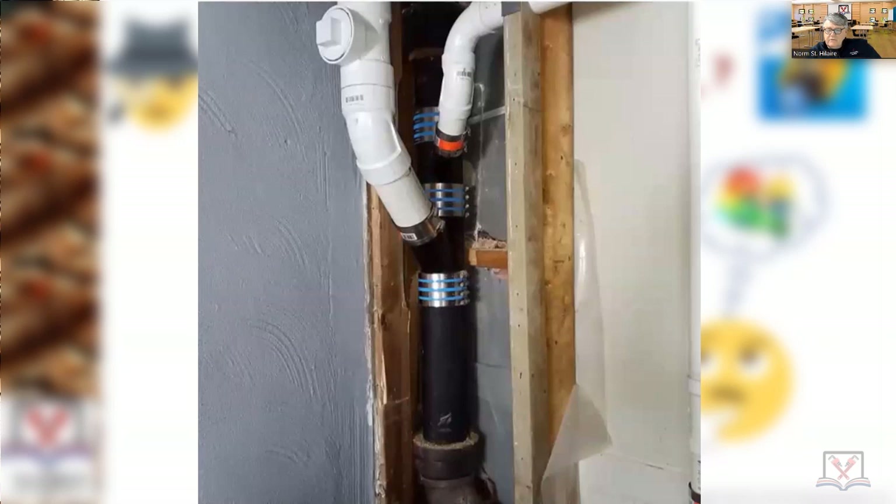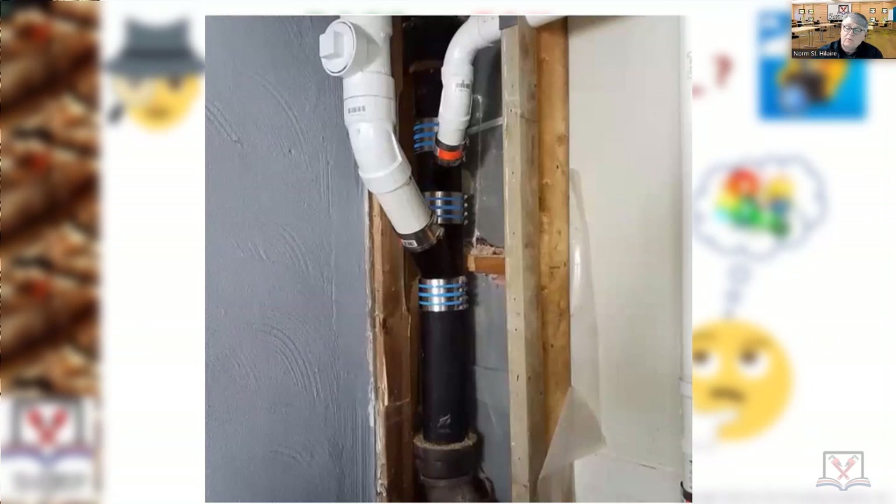Is that load bearing? I don't believe it was — I believe it was an inside partition. But the hole took out more than one third of the timber, so it would have needed some type of engineered piece of metal. A company called Simpson makes them specifically for plumbers who drill holes through load-bearing walls — you put these pieces over to make sure all the weight is transferred properly.